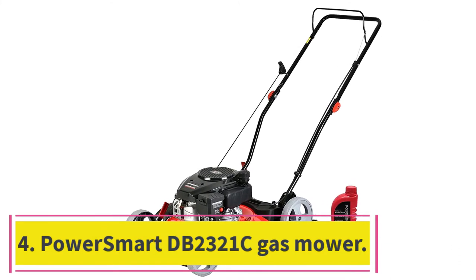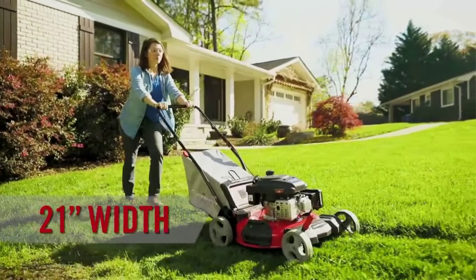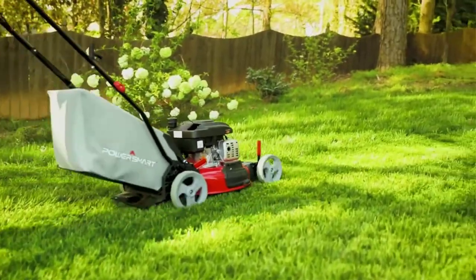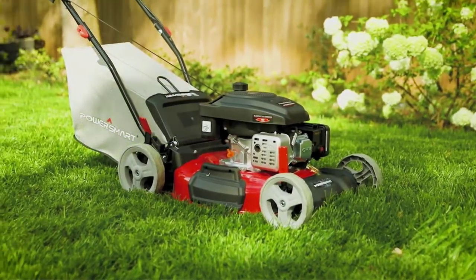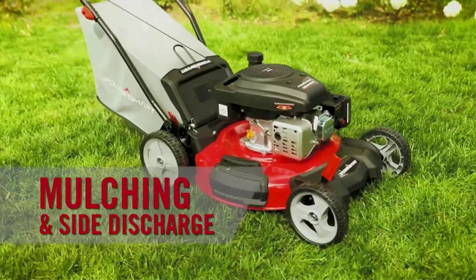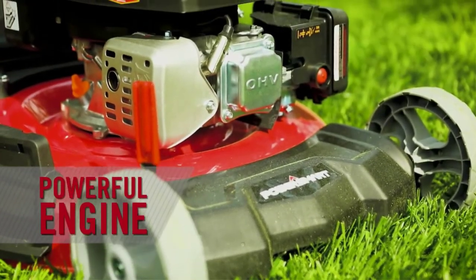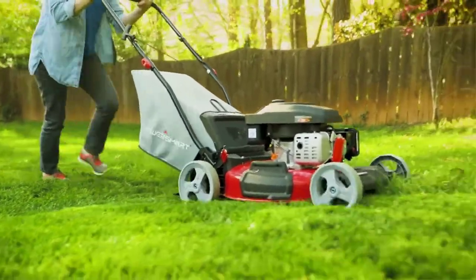At number 4: the PowerSmart DB2321C Gas Mower. The best gas-powered push mower for small yards is the DB2321C model from PowerSmart. Its 21-inch cutting deck will get through your lawn in no time, and its 170cc OHV engine can power through difficulties such as slopes and wet grass. At 60 pounds, it's relatively lightweight for a gas mower, but much heavier than our electric and reel mower picks. As a bonus, the PowerSmart DB2321C folds easily for compact storage.